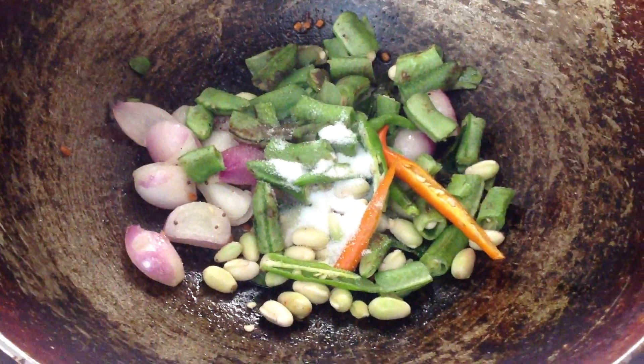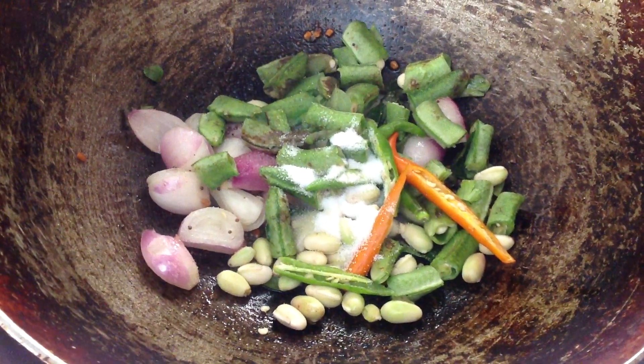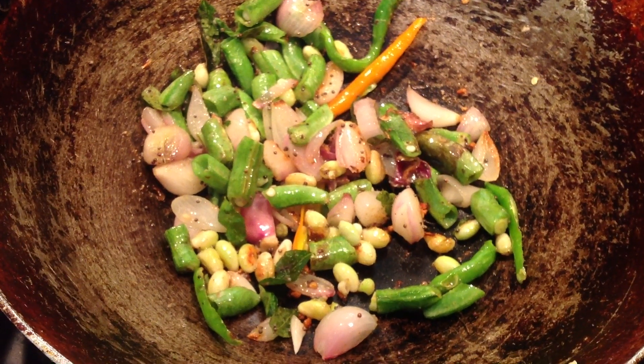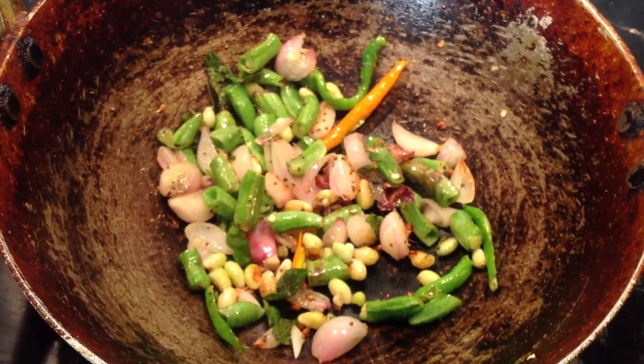Fry for a few minutes, then add the broad beans, green chilli, and enough salt. Fry for a few seconds, add the tomato, and let it get cooked.